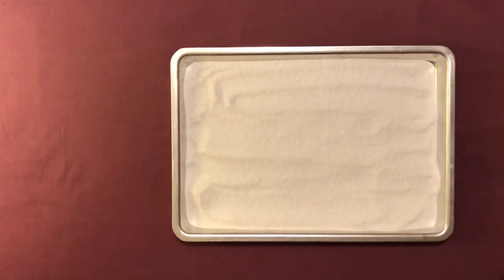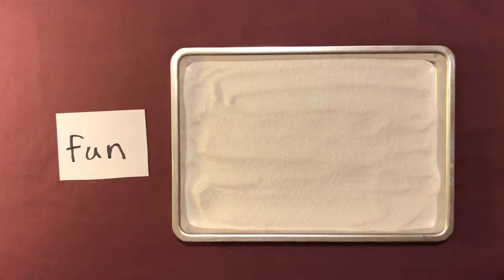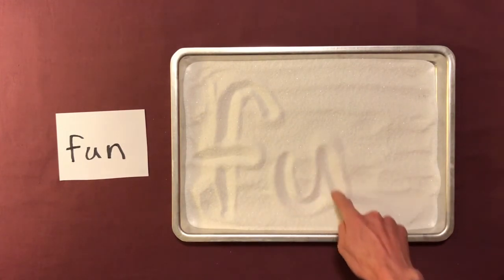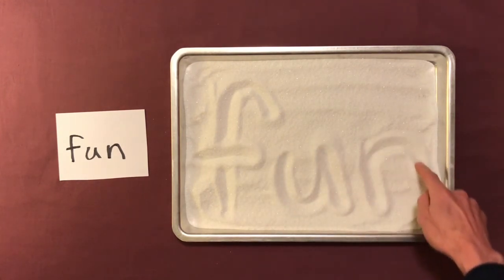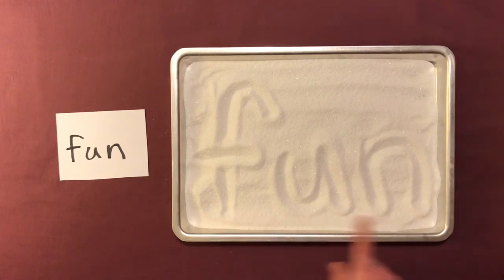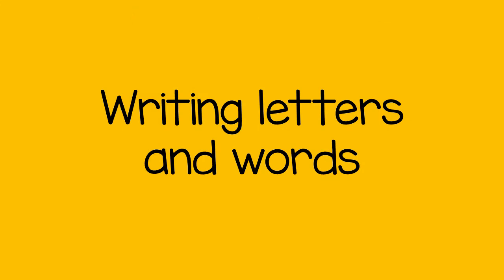Here we have the word 'fun', so the child can write that one: F-U-N, fun. Doing this activity will help the child practice writing letters and words.